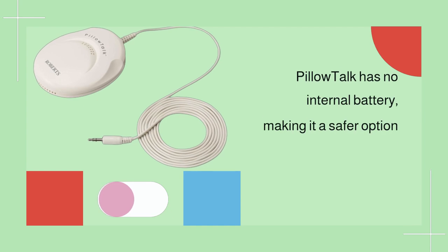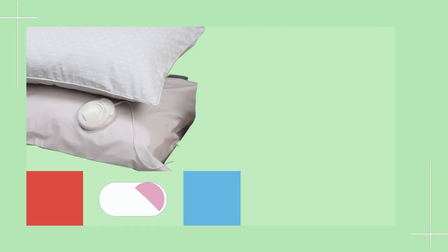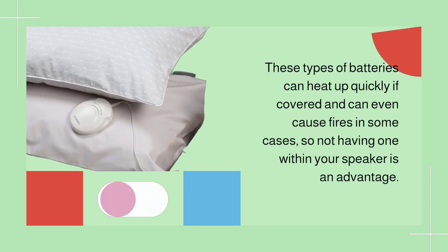Pillow Talk has no internal battery, making it a safer option than other wireless Bluetooth speakers which use lithium-ion batteries. These types of batteries can heat up quickly if covered and can even cause fires in some cases, so not having one within your speaker is an advantage.